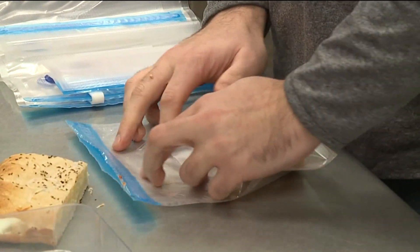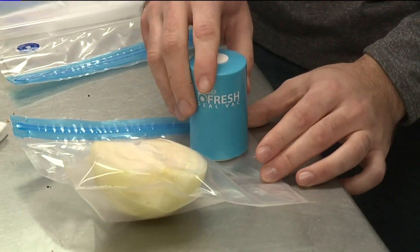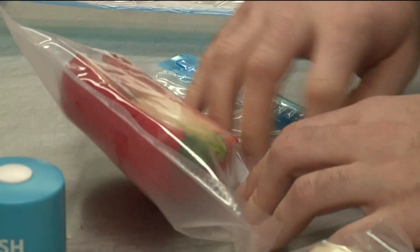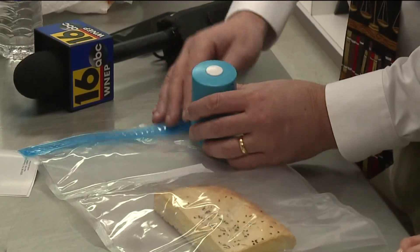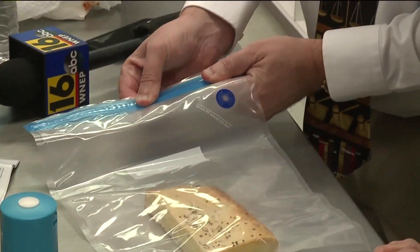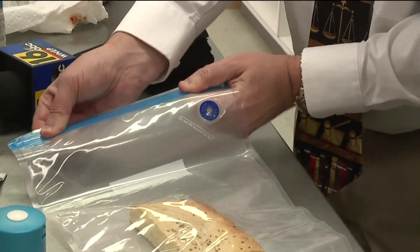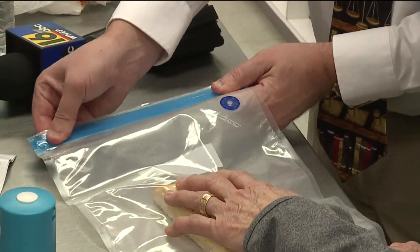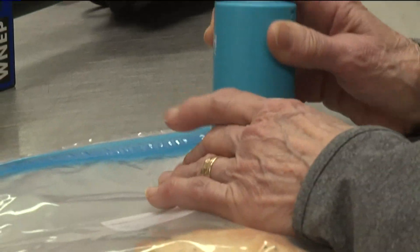Two things we noticed while sealing the food: you must have your vacuum lined up right over the dot on the bag correctly, and also make sure the Ziploc tops are completely sealed. The reason it's not sealing — I don't have that sealed enough. That happened to us a few times while sealing food. Everything has to be sealed tightly before you can extract the air.